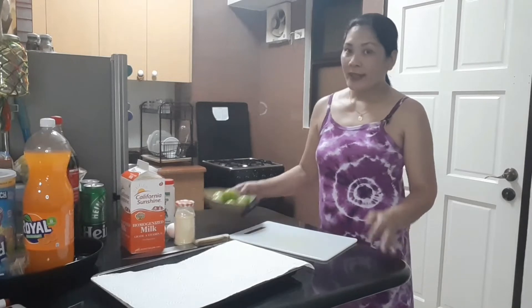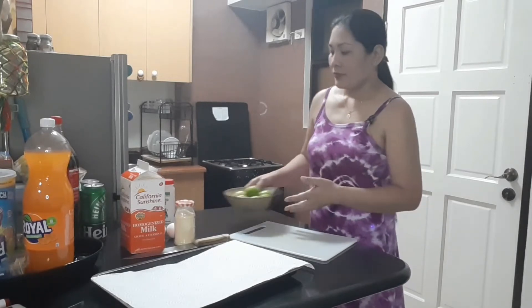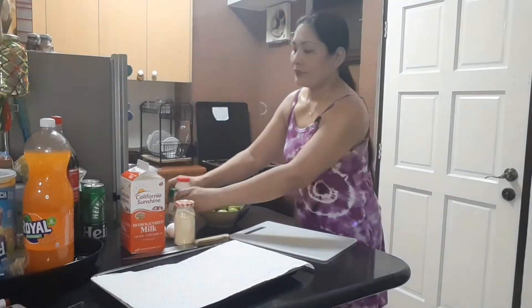Hi everyone, how are you all doing on this beautiful day? Today we're making fried green tomatoes, southern style. Here are all the ingredients we need: green tomatoes, salt and pepper, yellow cornmeal, two eggs, milk, a baking tray, and paper towel.